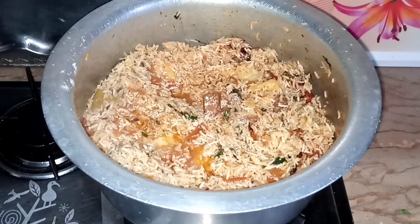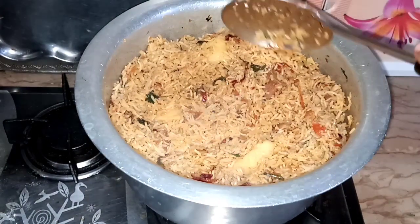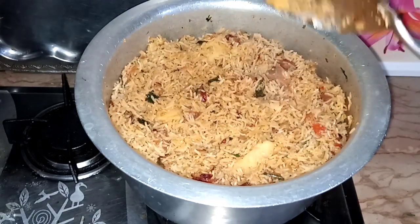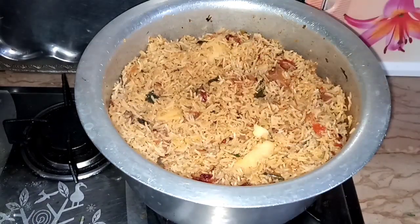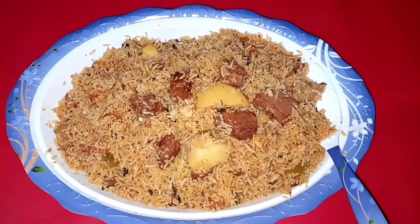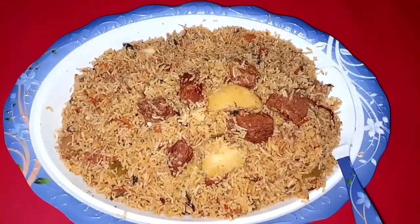I will put it on low flame for 10 minutes and check it. I will set the flame carefully because it is very tasty and you will have a lot of fun eating it.